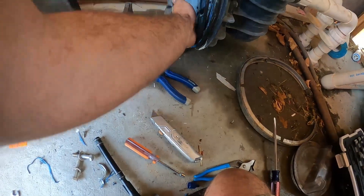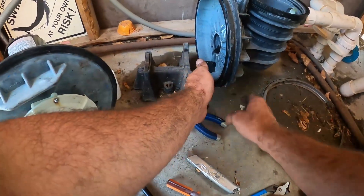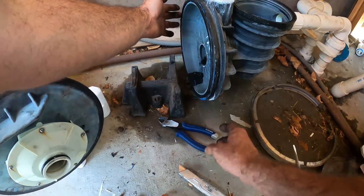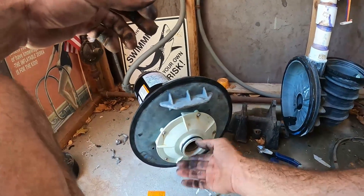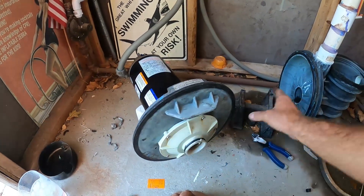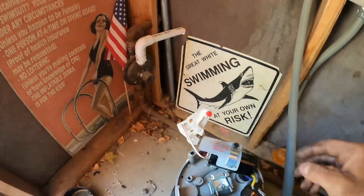Put that main housing gasket back in — it can be a bit of a bugger and wants to fall out. If it's falling out too much, sometimes I'll put a bead of silicone behind it and that should make it stick until you get this part back into the wet end. Before we try to slip this back into the wet end, I'm going to put the back of the motor back together.